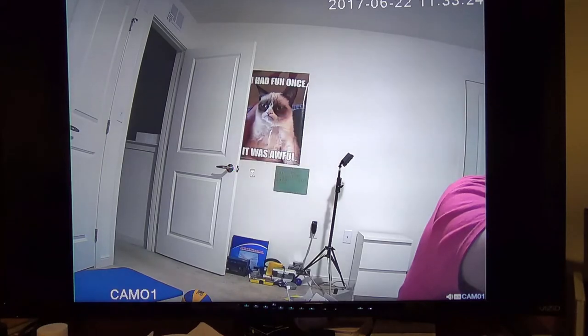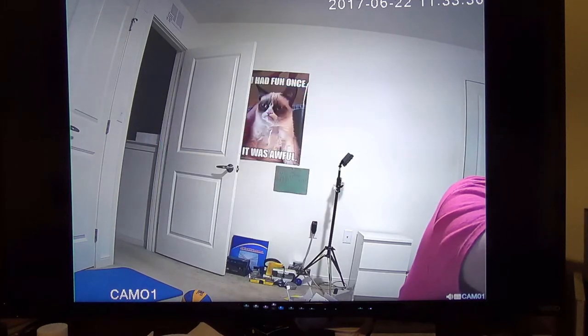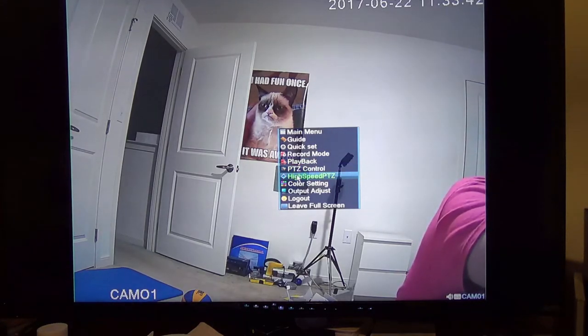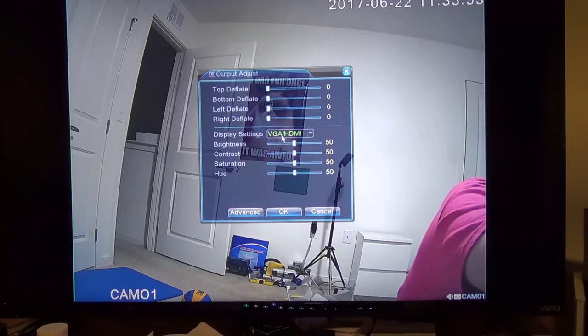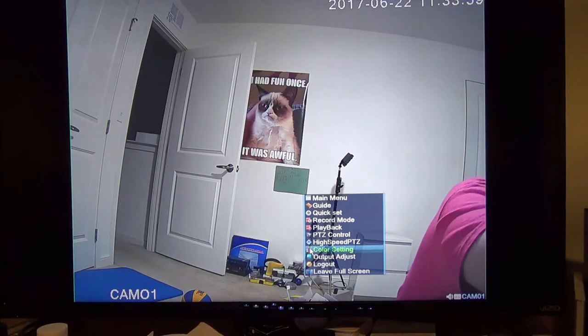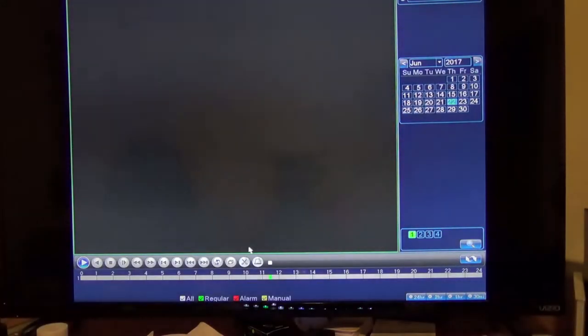If you right-click, you get several different modes. You can set your color settings for when the IR LED is on or off, so you can change them for night and for day shooting as well — they give you a wide range there. You've got record mode and playback mode, pan-to-zoom controls, although these particular cameras that come with it don't support it — the DVR does, so if you do have cameras that support that, you will be able to use those controls. Output adjustments let you change how it looks on the screen. And then there's Playback.